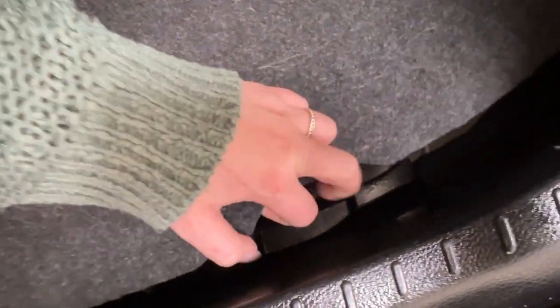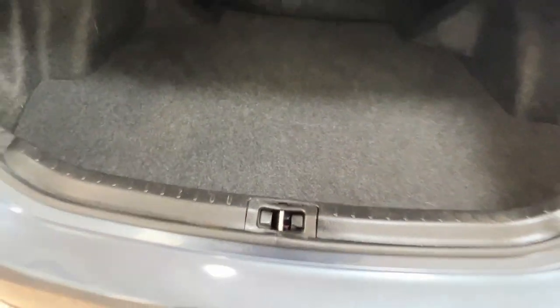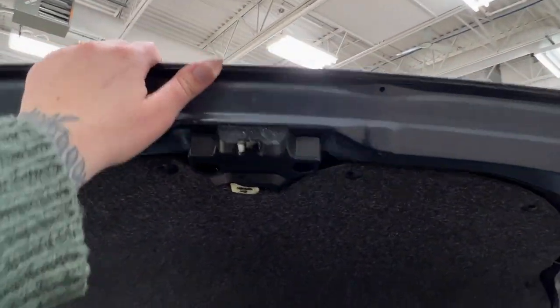So a nice big trunk area. As you can see, the second row seating does have a 60-40 split if you are looking to extend your cargo area. And if you're looking for your spare kit, locate this little notch in the back area, lift it up, and everything you need is stored nicely underneath. To close it up, simply reach up and pull it down.